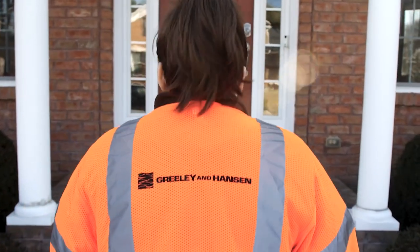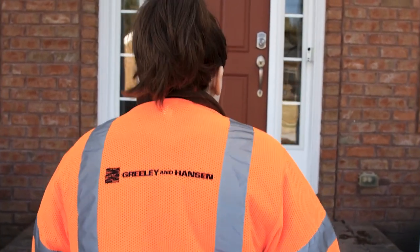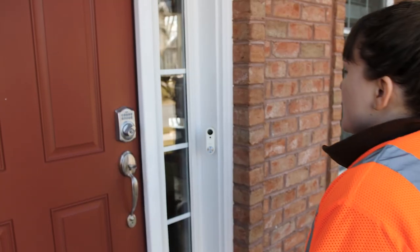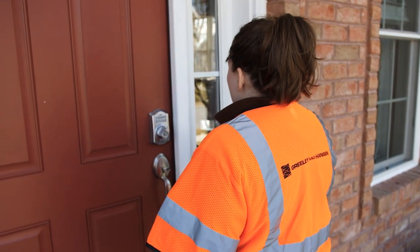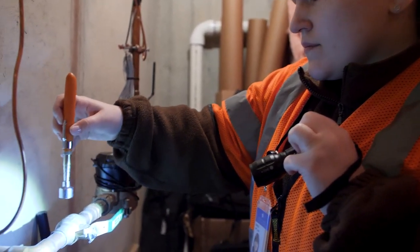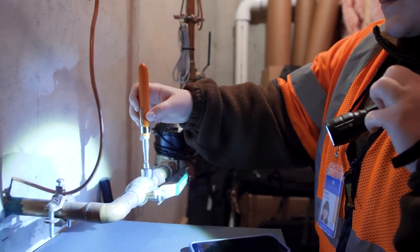Our project contractor Greeley & Hanson is available to answer any questions you may have and to help you locate and identify your service line materials if needed. We can even schedule an in-home inspection to verify your service line material type.